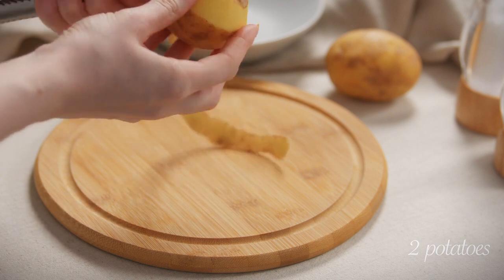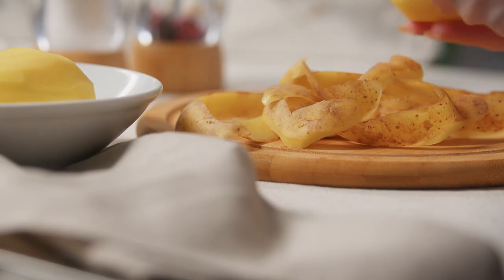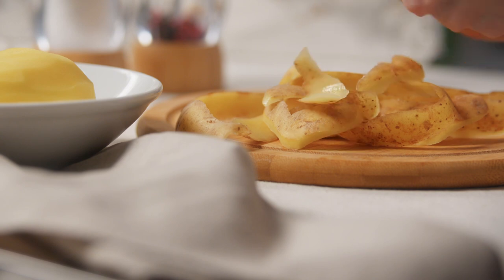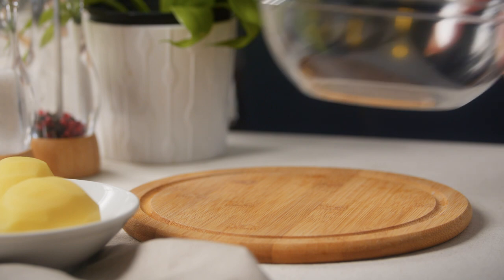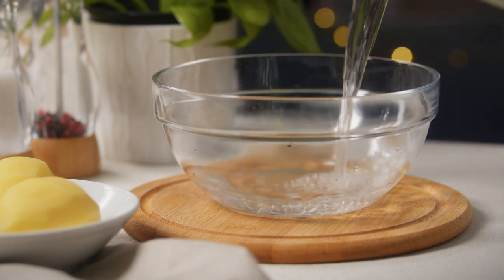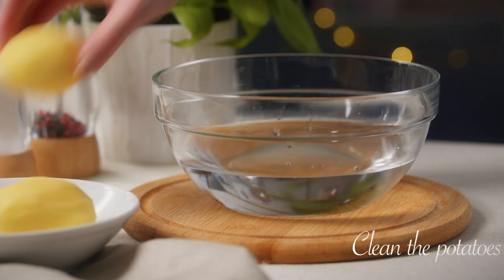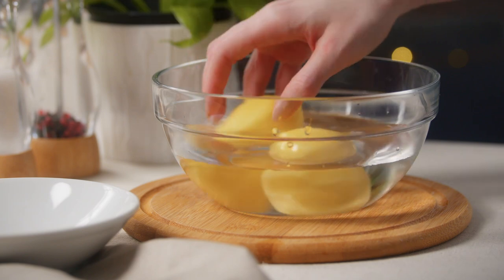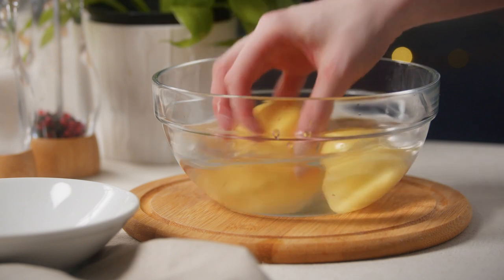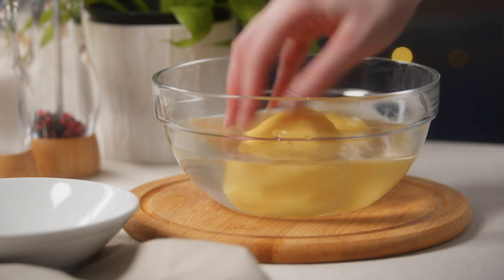I'm going to draw on it until the egg is fried. The egg is fried and brown and cooked. I'll add the egg that is fried.